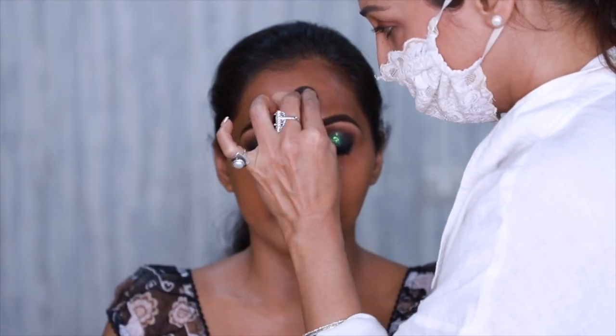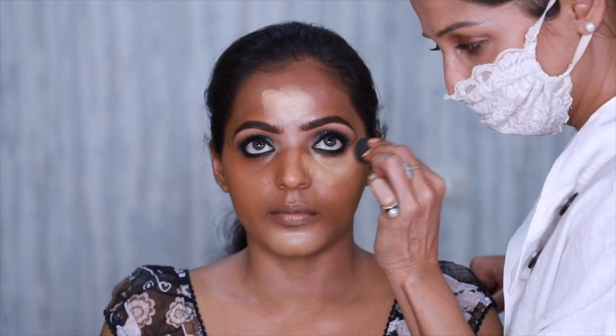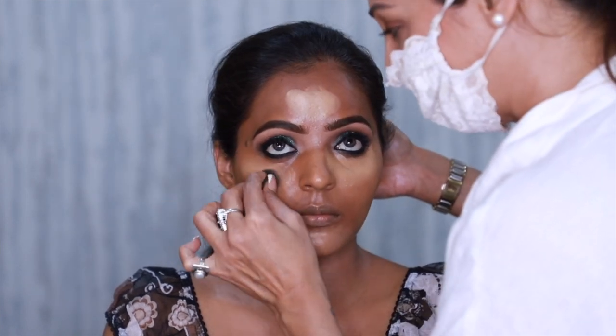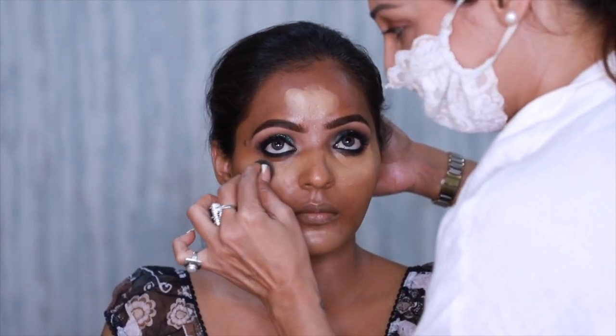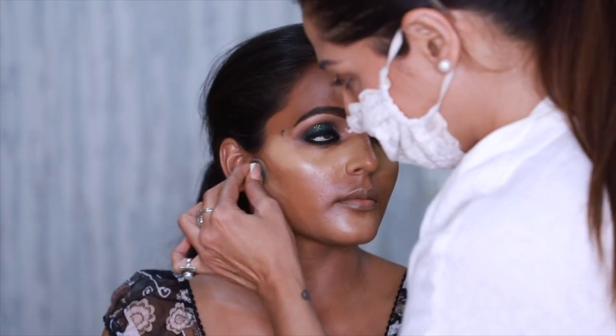To highlight the face, I'm using Kevin Aucoin in shade 11 — this is a lot of hard work because the edges have to be perfectly blended and it should look like second skin. This concealer is very very thick, so the amount I use is really less.